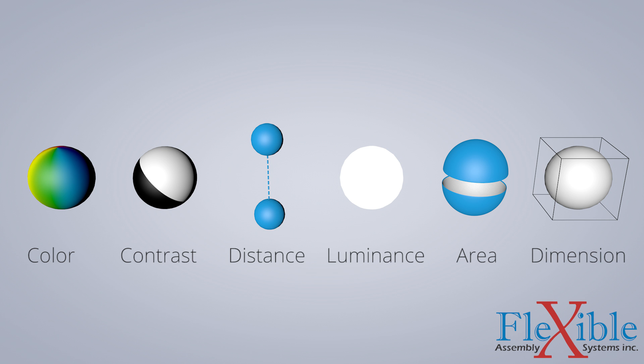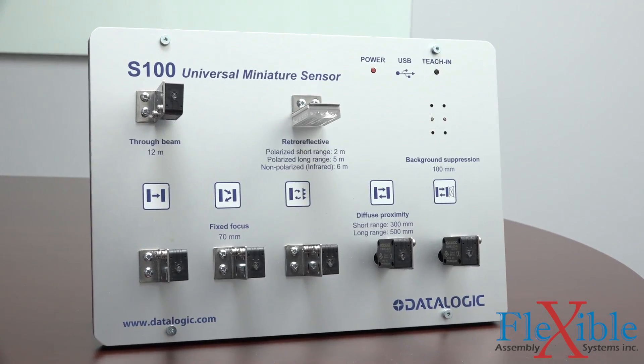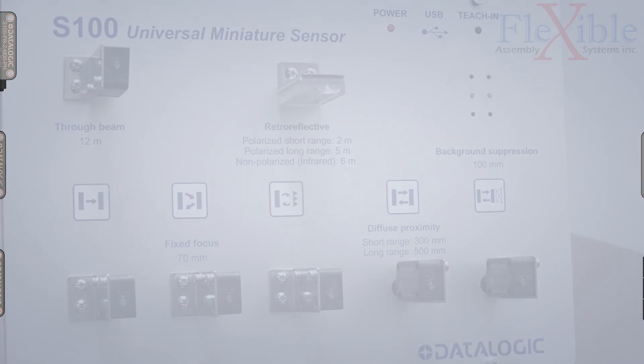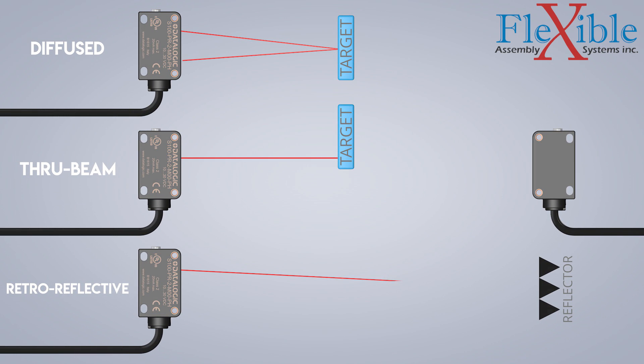We will be focusing on the simpler universal sensors. These Datalogic S100 Universal Miniature Sensors are capable of the three primary target detection modes: Diffused, ThruBeam, and Retro-Reflective. In addition, there are variations of these modes which allow for fixed focus detection and background suppression.